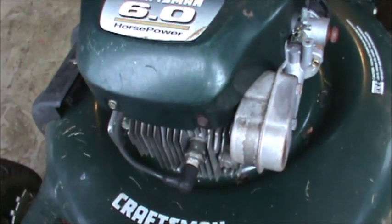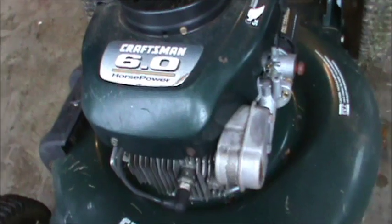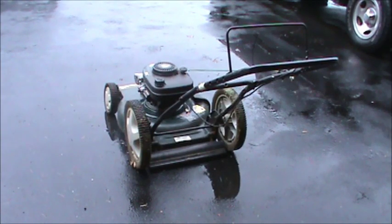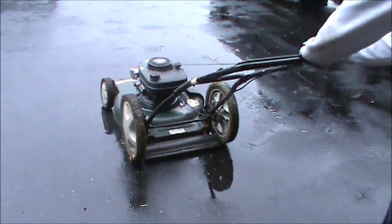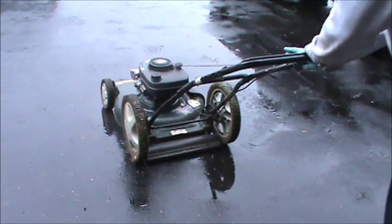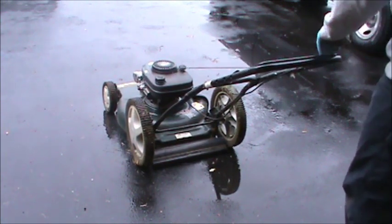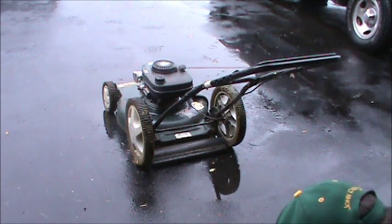I'm going to try and give this thing a cold start and just see what happens. It might be a sheared flywheel key with the way that blade was bent, so if the cord rips out of my hand, that's what it is. Well, we at least know it has spark, so we'll give it another shot of fuel and see if we can't get it going a little longer.